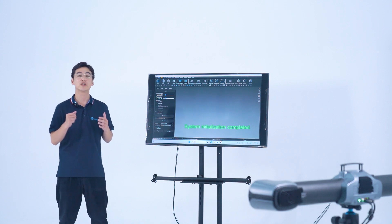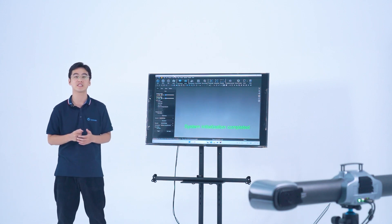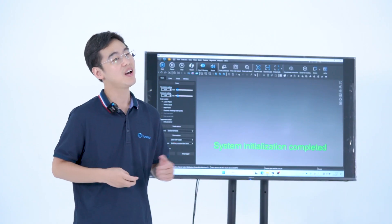Hi there, I'm Mark, and today I'm going to get you started using our latest Tracking 3D system, Trackscan Sharp. In this video, I'll be teaching you how to calibrate the system before we 3D scan the parts. Now, let's get started.